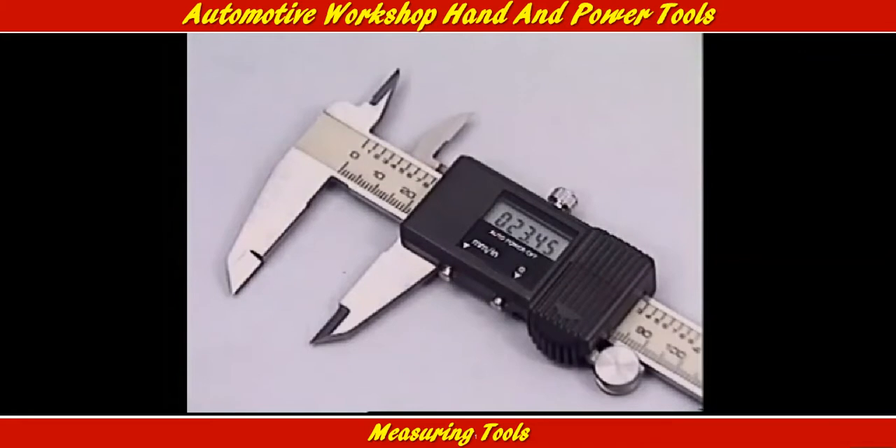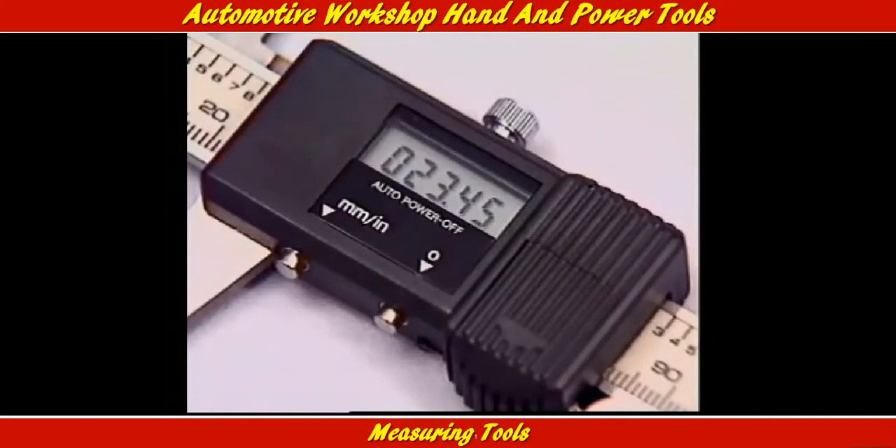Other calipers show the fractions on a dial or an electronic readout. This is a precision instrument that will measure down to two hundredths of a millimeter or a thousandth of an inch.